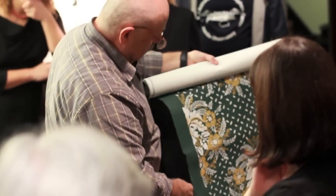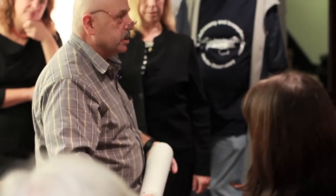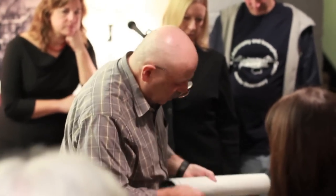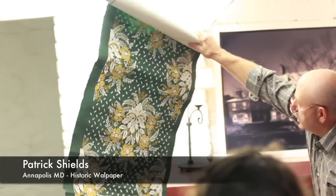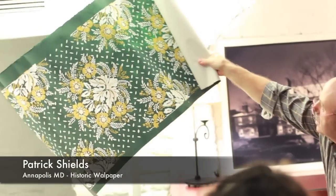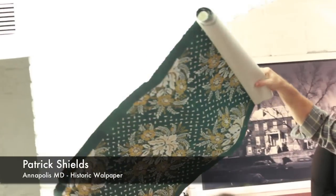Now this paper here — I call it a recreation, not a reproduction, because they're actually recreating the actual technology. Maybe you can see it in the light. You see those — it looks like paintbrush strokes up here. See that? So everything is hand done.